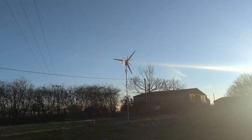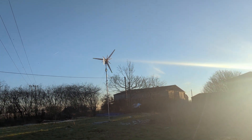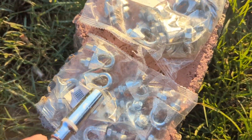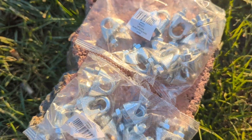Greetings YouTube, it is the 22nd of February 2022 and the turbine will be coming down. My son's going to be doing the winch. There's a few things I need to do and one of them is replace any rusty wire clamps, so there's 20 there — that should be enough.